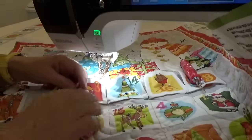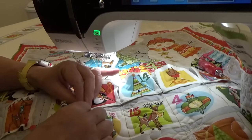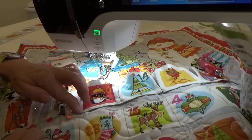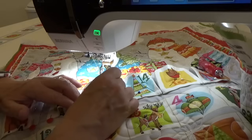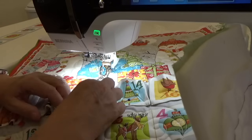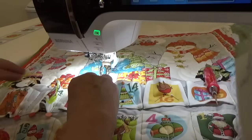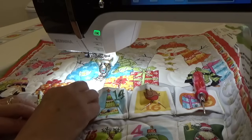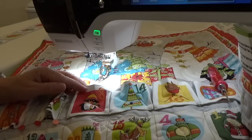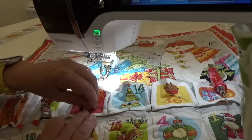I'm checking to make sure this piece has stayed flat because I don't want any puckers or pleats in my final piece. I'm going off camera to finish the last couple of pleats, and then I'll come back and show you how I go about sewing them down.